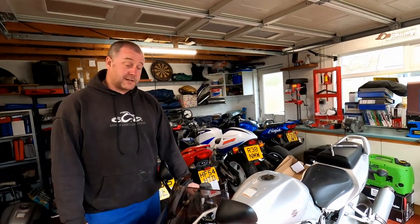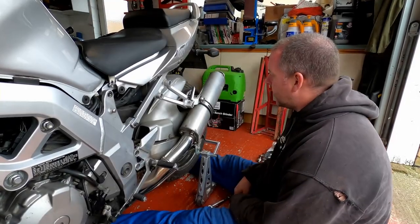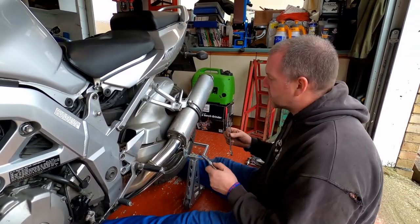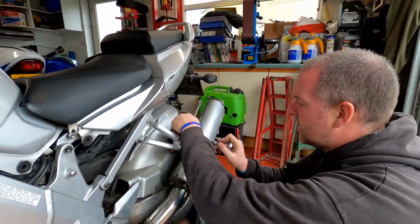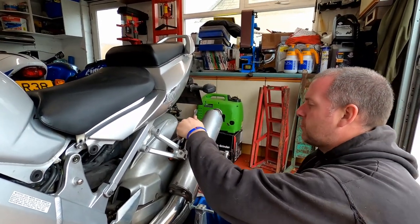Okay then, right — probably the part that you all came for. Let's have a look at these Remus exhausts. All we need is two tools — an allen key and a spanner. Let's crack it off.